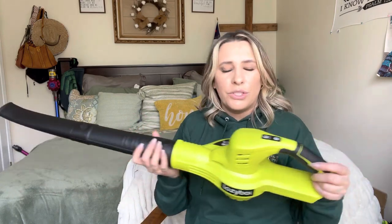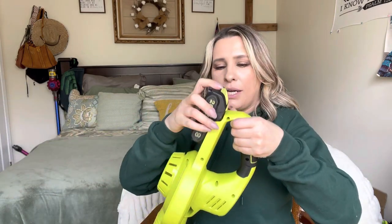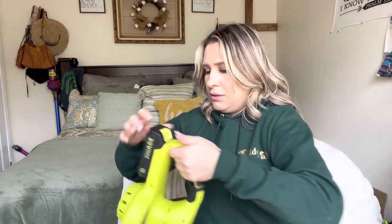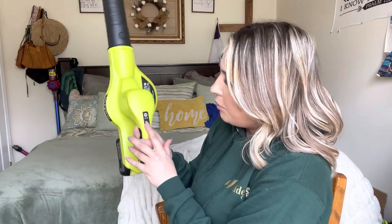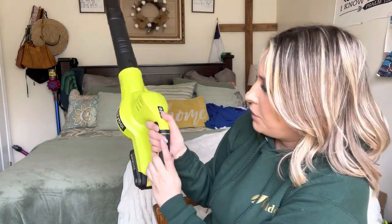The awesome thing is it is collapsible — you can take these off so that it's easier to store and you're not taking up a bunch of space. You slide your battery pack in here, and then you have your power button and your airflow right here. It looks like it has two different modes.